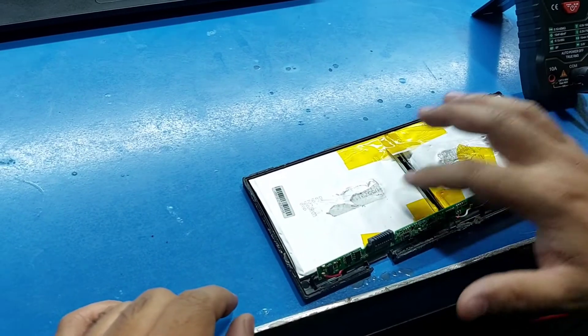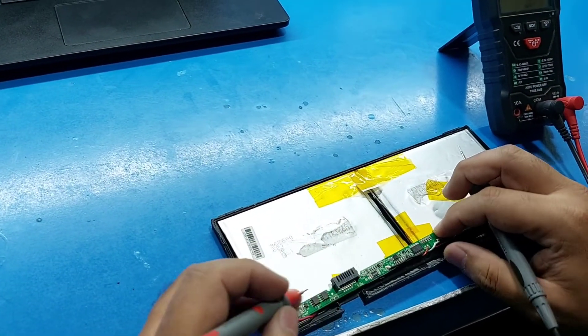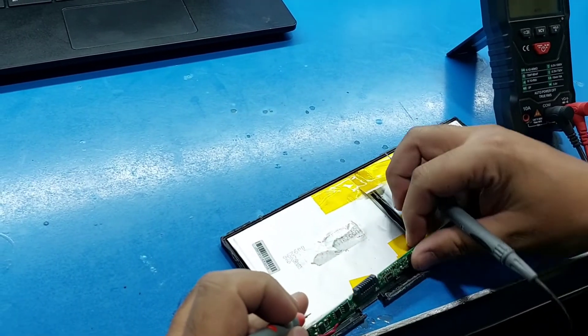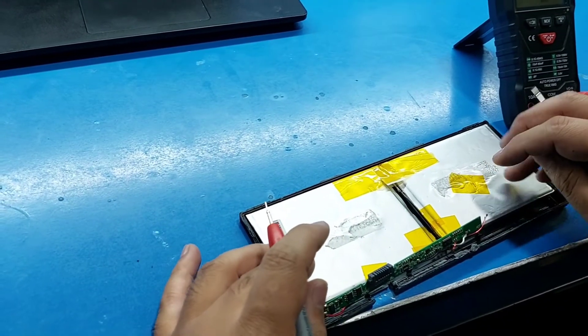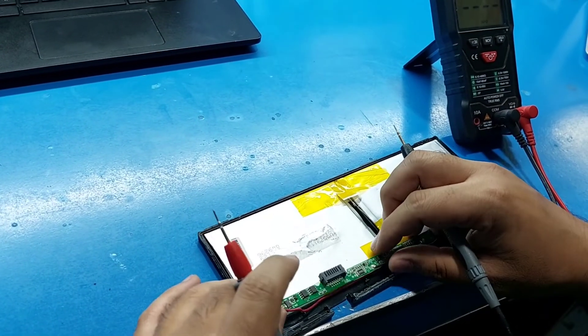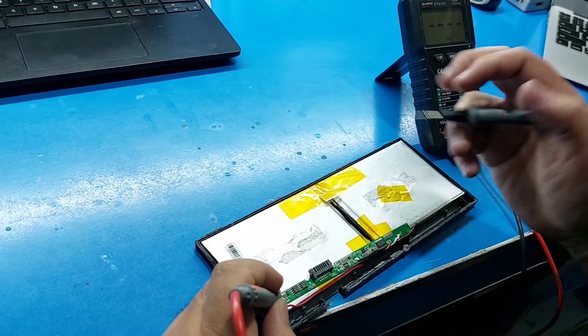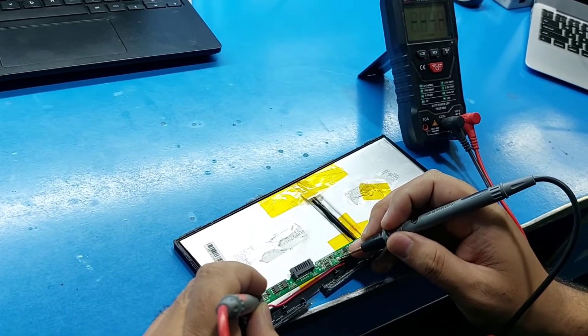It's a 2-cell battery. We need to charge both cells at the same time. To do this, find the negative and positive terminals for both cells.